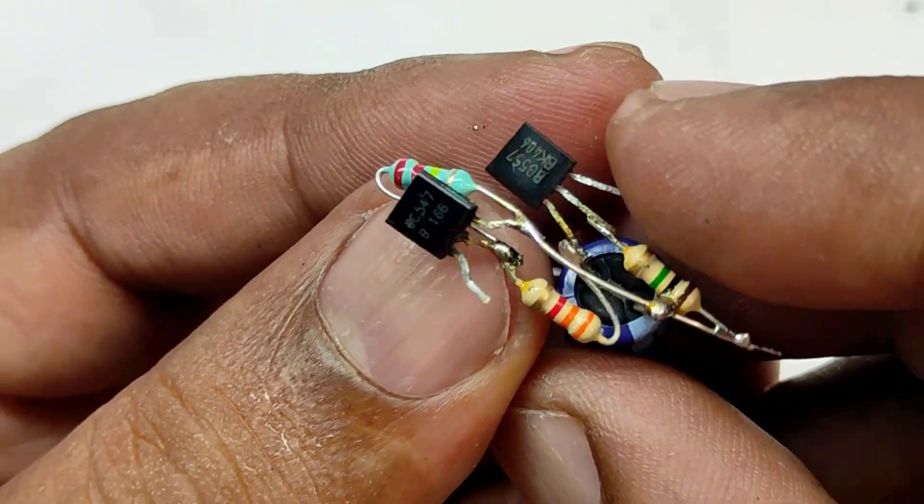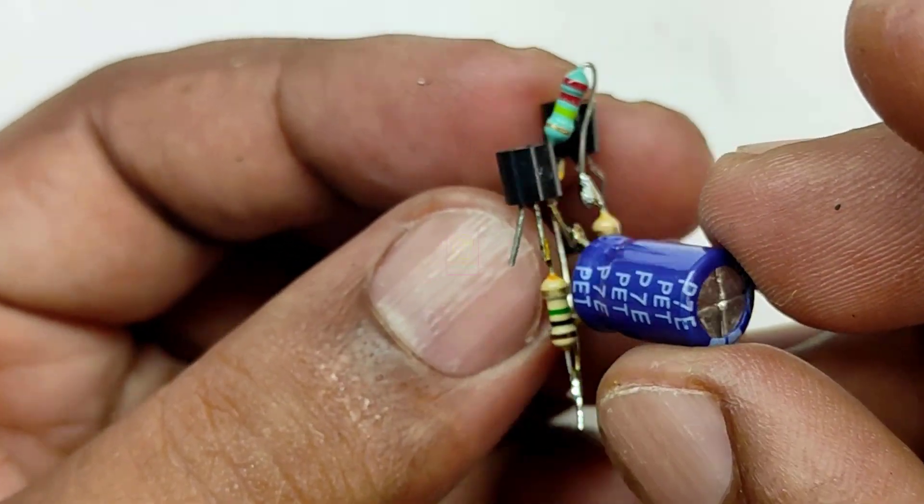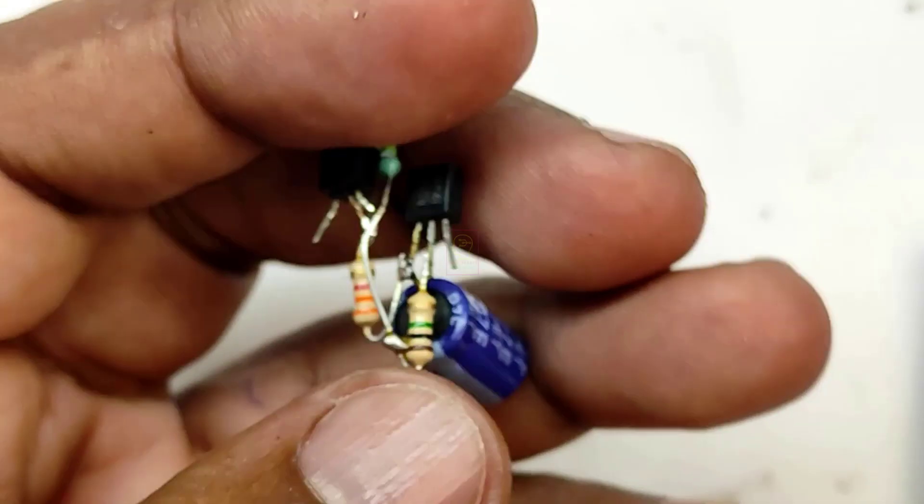I have assembled the circuit. Do not use any PCB — we have to make it very compact, so I have soldered everything directly to the pins.